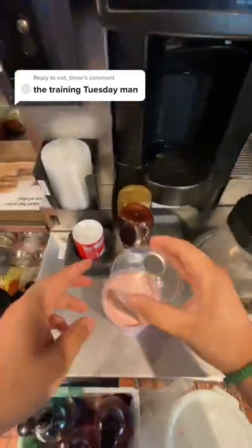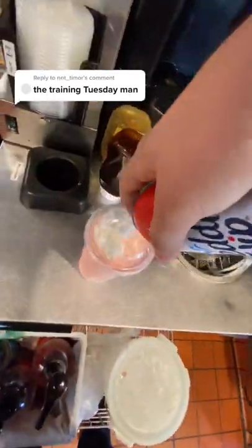A lot of people get this next step backwards — it's dome lid and then whipped cream. The last step is to give it to the happy customer.